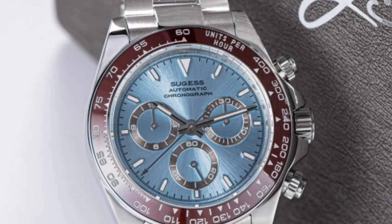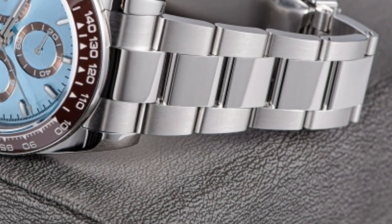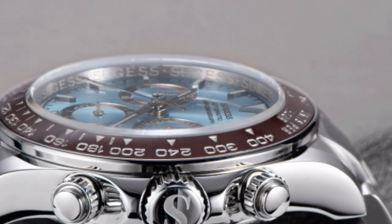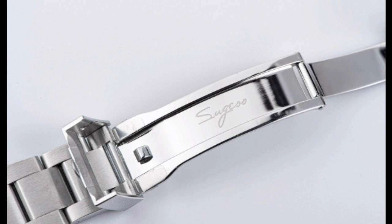Three: high-quality movement. The Sugis Panda Chronograph is powered by a high-quality automatic movement. This movement is self-winding, so you never have to worry about batteries. It is also very accurate and reliable.